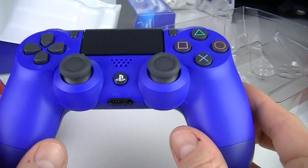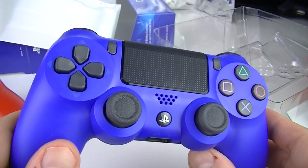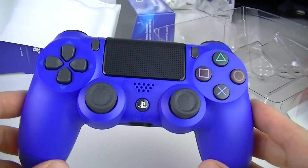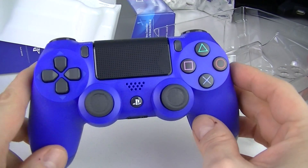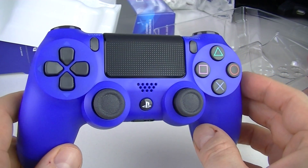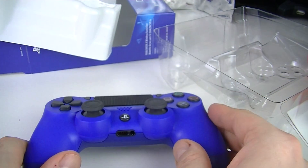Thanks again for watching. My crazy collection of DualShock 4 is growing. Don't forget to leave a like — YouTube asked me to mention it — so smack that like button, people, please. I'll see you in the next one.